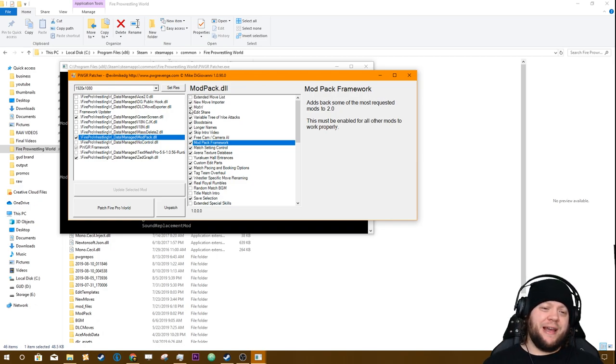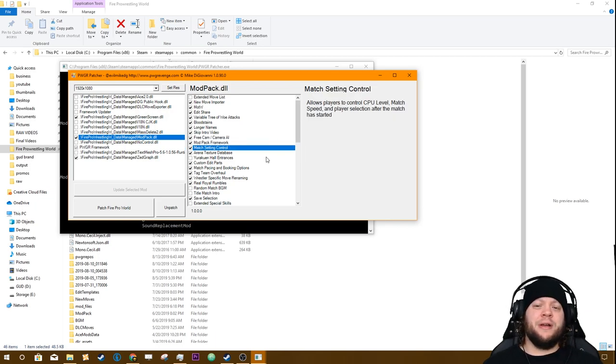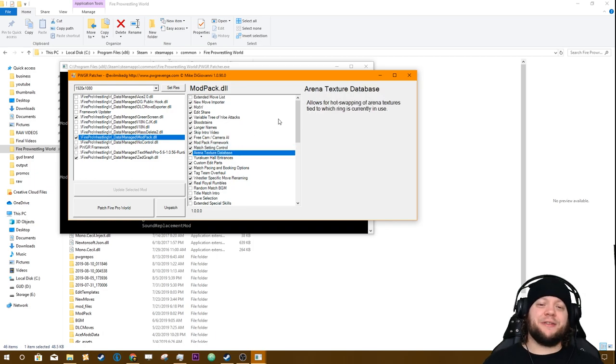Make sure all the checkboxes are checked for the mods you want — a checked box means it's on. Match Setting Control allows you to modify the speed and CPU level after a match has started. Be careful with it because it's done by keyboard keys and if you accidentally bump one it can affect the match while recording. Very usefully, it also allows you to take control of different edits and select characters after the match has started — great for getting a certain ending to happen.